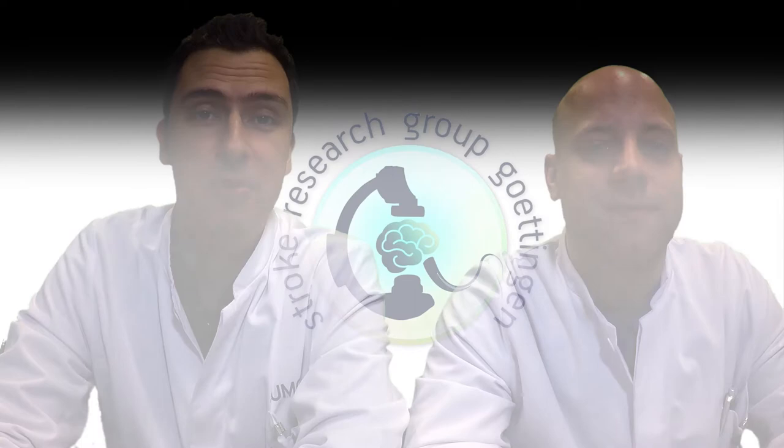Hello everyone, my name is Mario Psychogios and Daniel Behmer. We are interventional neuroradiologists from Göttingen, Germany, and we are going to show you our SAFE technique. We discussed this technique with Dr. Bozaris from Köln and also Professor Wiesmann from Aachen, and we have also prepared a paper which is going to be online hopefully in a couple of weeks.